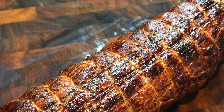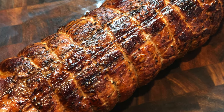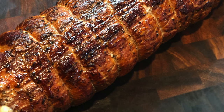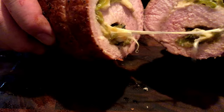Welcome back to another episode of the Pig and Whiskey Test Kitchen. Today we are smoking a stuffed pork loin. We are going to fill it with hatch green chilies and Monterey Jack cheese, followed up with a cilantro lime cream sauce. Stick around, you won't want to miss this.